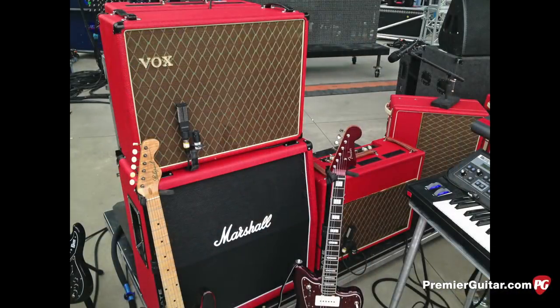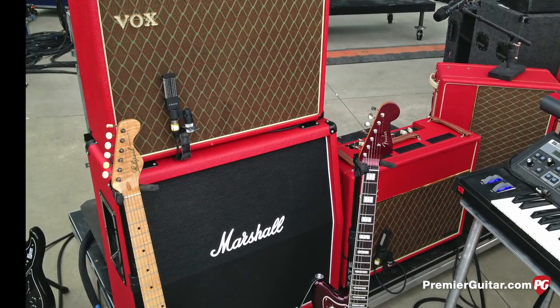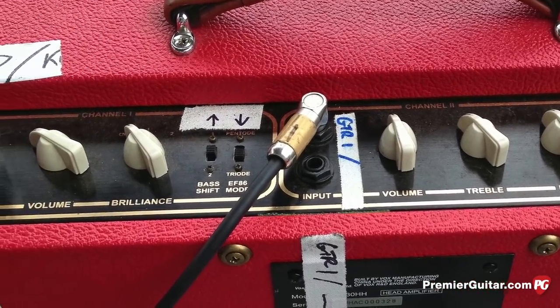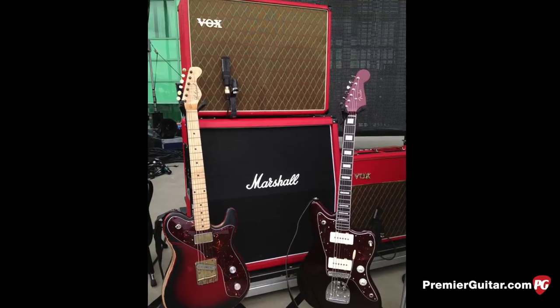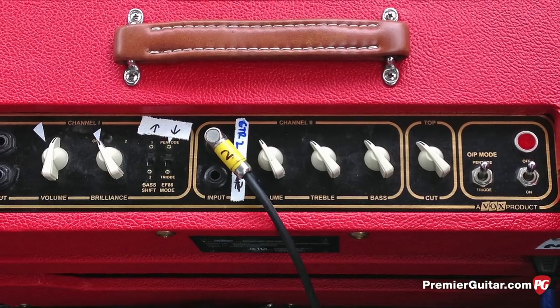Now your onstage amp rig is basically a couple of AC30s, right? I had driving — I think it was like a 2x12 cab and a Marshall 4x12 and then another AC30 combo. They're both hand-wired AC30s, the recent hand-wired versions that you can buy. You just refinished them in red? Yeah, they're just Tolex in Bronco Red because all of our amps are Bronco Red right now. I've had one go down on me in the last six years.